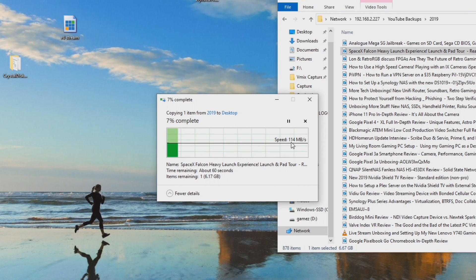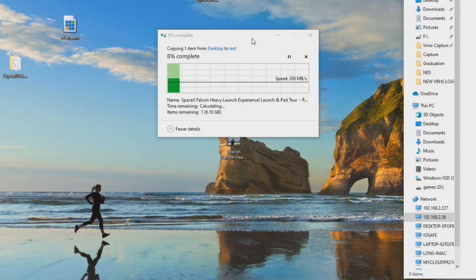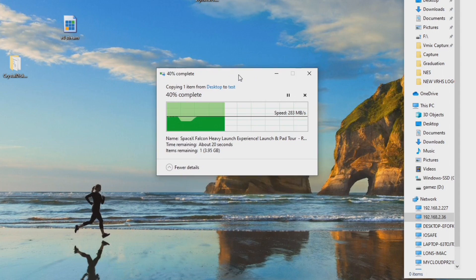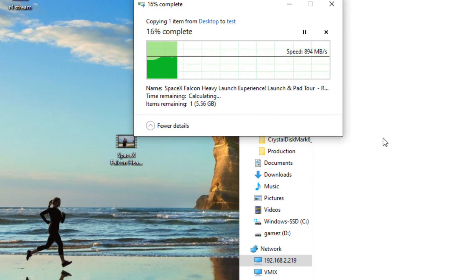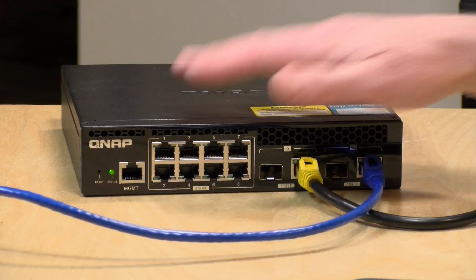During a recent live stream we had a file transfer off my NAS running at one gigabit, transferring a video file at about 112 megabytes per second. When we switched to a 2.5 gigabit connection, speed went up to over 200 megabytes per second. And yes, 10 gigabits is even quicker — with a thunderbolt adapter plugged into the QNAP switch, we were getting close to a gigabyte per second transferring that same file. But you'll spend more on equipment to get there. For a lot of people, going to 2.5 might be good enough.